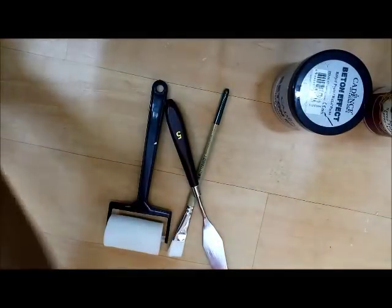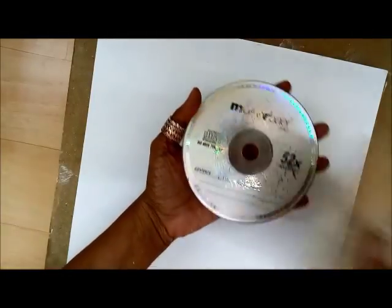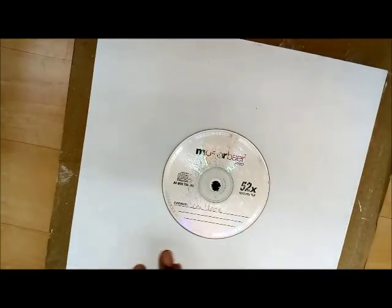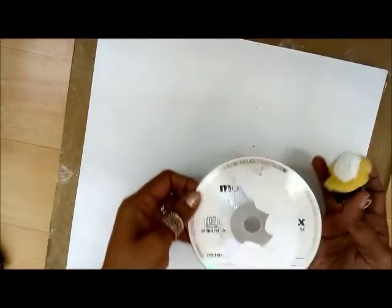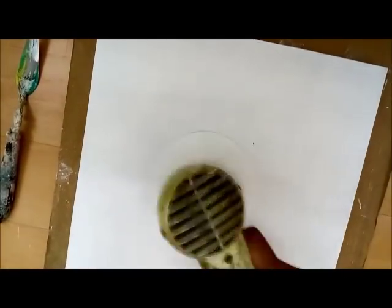First things first, let me move everything aside. I have this MDF blank — it's 12 inches by 12 inches — and that's what I'm going to be working with. I have primed it with gesso, so it's nice and white and dry. I also have an old unused CD which I'm going to upcycle. I've sanded it on the front and the back just to give it some tooth, and I'm sponging some gesso onto the CD right now.